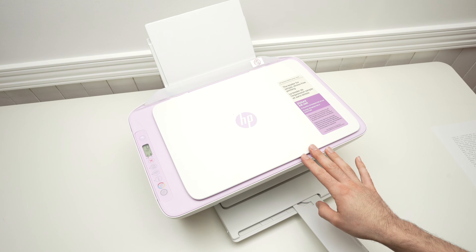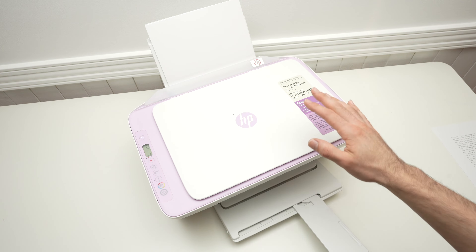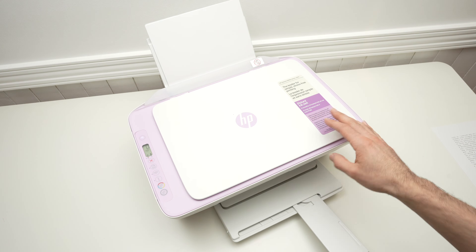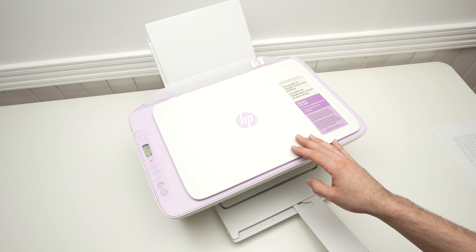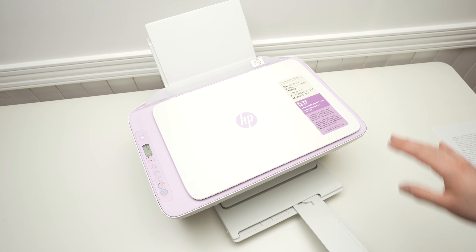In this video I'll show you what to do in case your HP DeskJet 2842e is not pairing with the Wi-Fi. If you have Wi-Fi connection issues, I'll show you two different tricks. The first one is the easiest.